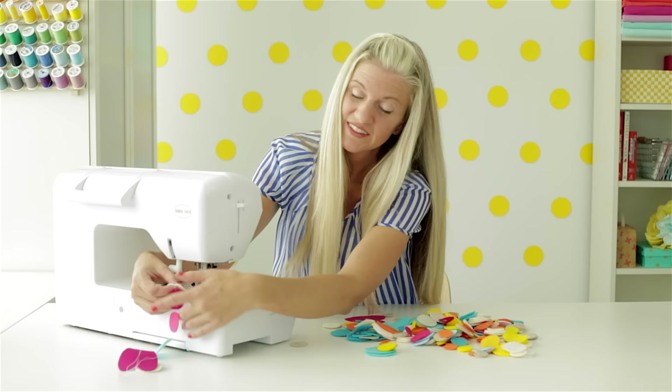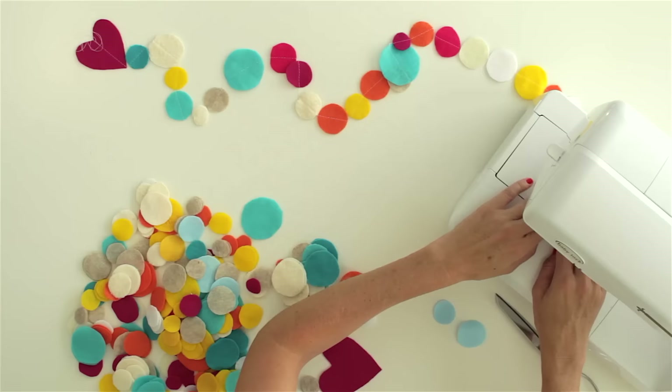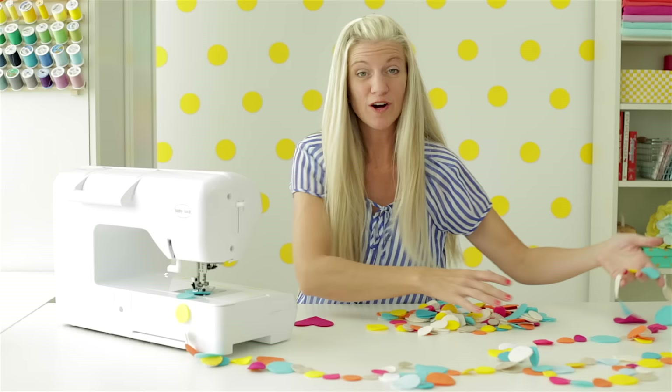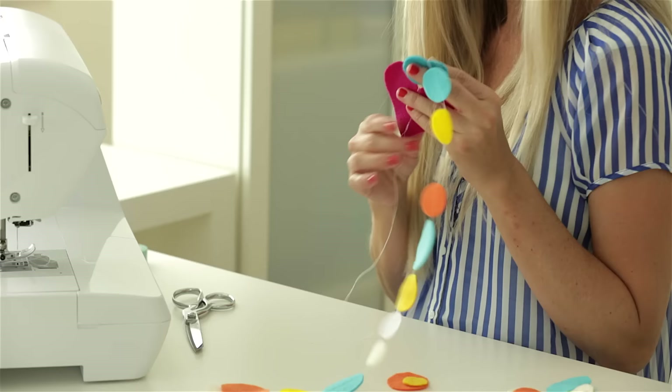Let's see how it looks already — that is adorable! Okay, let's keep going, let's do pink next. Just keep going all the way down until you get to the desired length. That's probably good. You can make your garland any length you want, but I find that about three to four yards is pretty good. I'm going to take my last heart here and sew it at the end. Take my little heart, sew it in place, do a back stitch at the end, lift my needle, and then pull my threads long again so there's a little extra room to hang this up when needed.